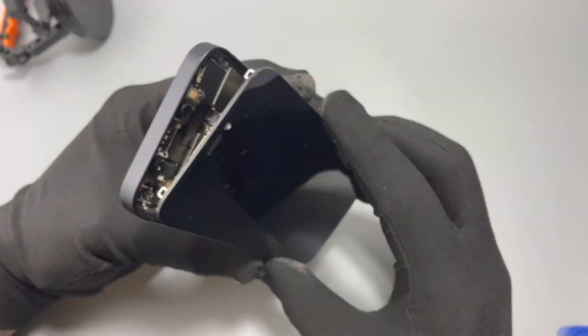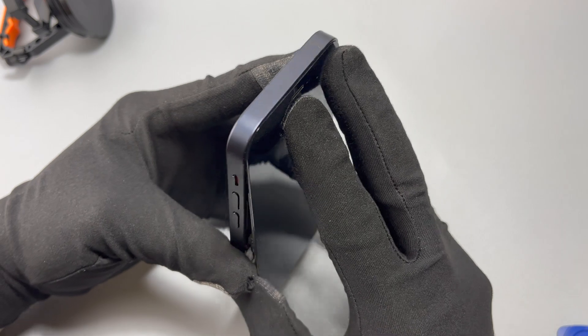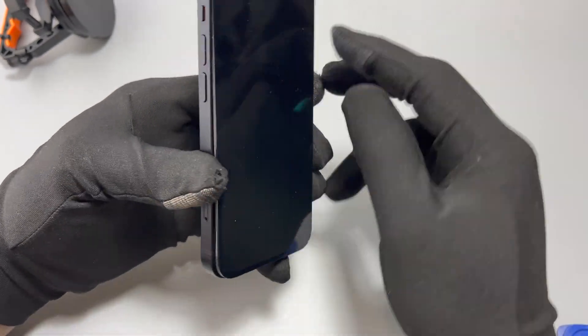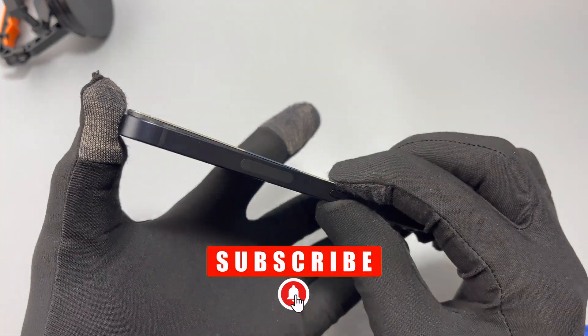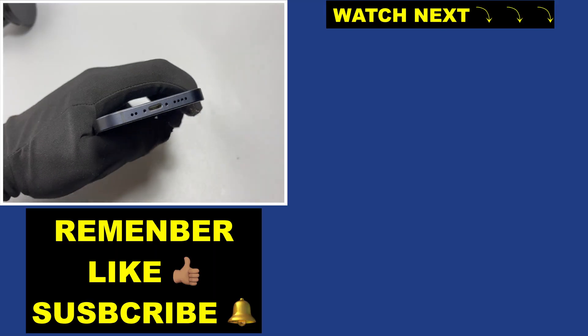Connect all the flex cables, add the retaining plate, and proceed to the final step to complete this screen replacement. The tools and parts you need are listed in the description. While closing the device you will hear some clicking sounds — that means the screen is fully seated on the frame.